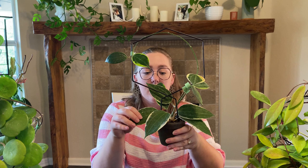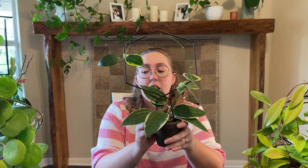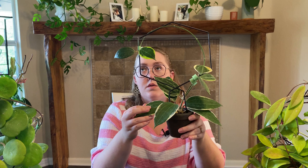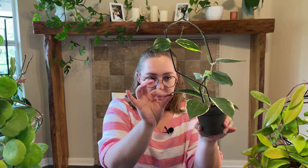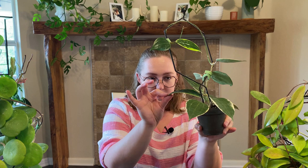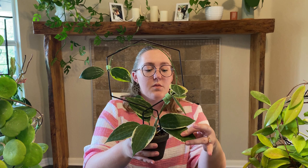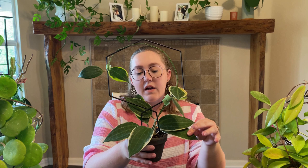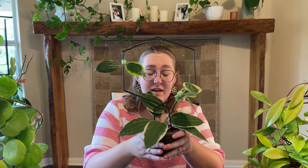Each plant's going to be a little different, so do your research. You can kind of feel the leaves — if they feel really plump they probably don't need water. Once they need water, the leaves will have a little more give to them. You can also stick your finger in the soil to see if it's dry; they can get pretty dry before you need to water them. I also go by the weight of the pot — I know what it feels like when it's heavy and watered, and when it's light it probably needs water.